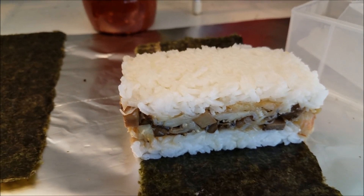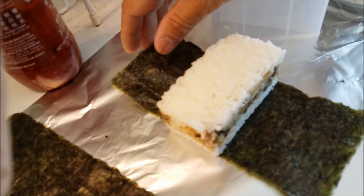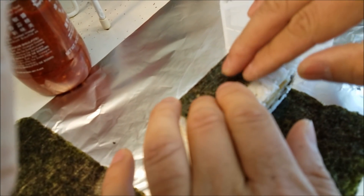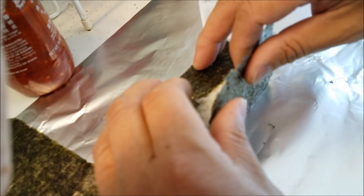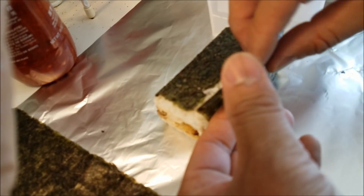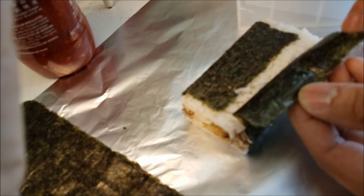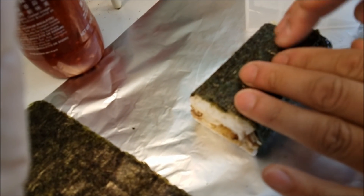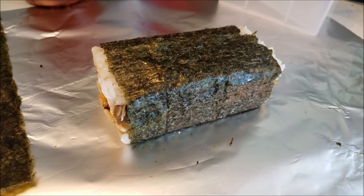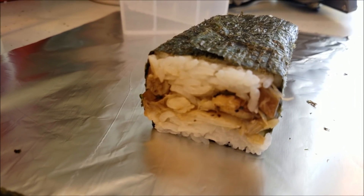So there it is. Now we're going to fold the seaweed. Just wrap it up like that. You can also add water right here, just wet your finger, add water to the top flap here and that'll seal it. There is your crab musubi. Look at that, does that look delicious or what?